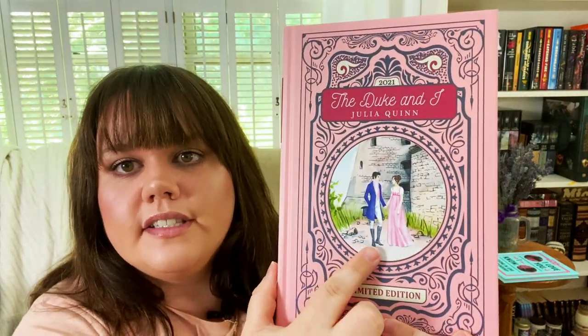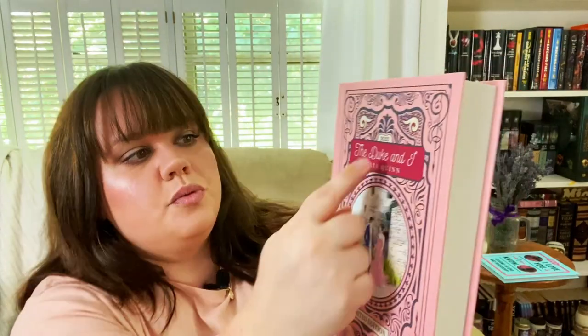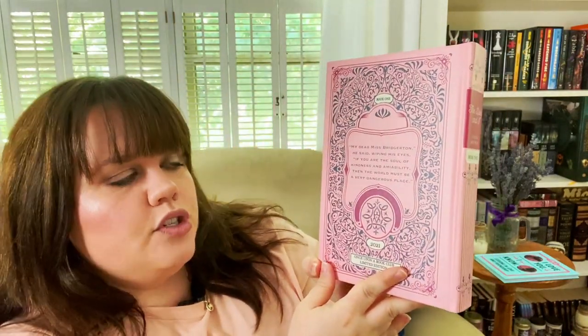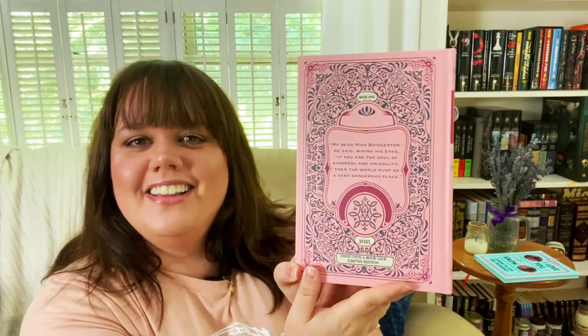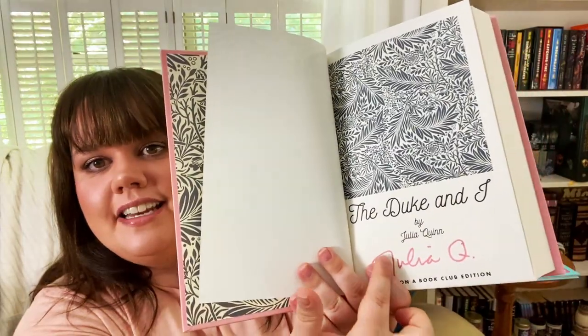We've got a picture of Simon and Daphne on the front. It does say it's a limited edition — 2021. On the back it says 'My dear Miss Bridgerton, he said wiping his eyes, if you are the soul of kindness and amiability then the world must be a very dangerous place.' That's such a good quote. And this one is signed by Julia Quinn, which is extremely cool. I did a video reviewing the whole series so you can go look that up — I'll have a link down below.